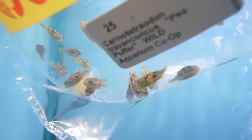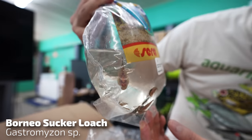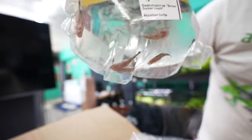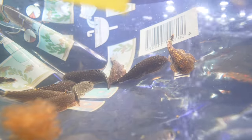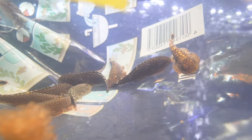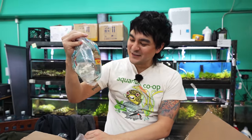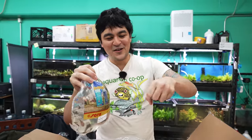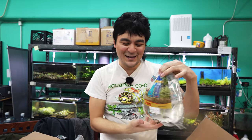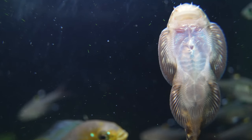Next up we have Borneo sucker loaches — kind of a cousin to the reticulated Hillstream. These guys are the ones that, if you really want to prank your fish monger or fish catcher, ask for a specific one of these. They're hard — they'll come out of the tank and you're still trying to get them off the net. A credit card works really great. I usually try to grab something they're on, like a cave, then put the net underneath it and pull it out of the water. That's the best way. If you really want to test your fish catcher's ability, make them catch an individual one of these.